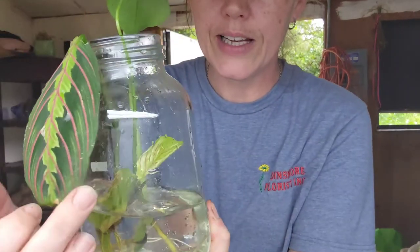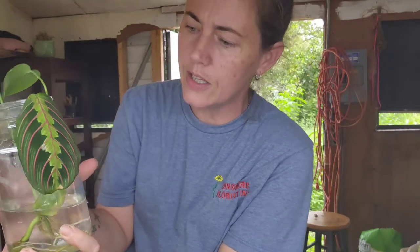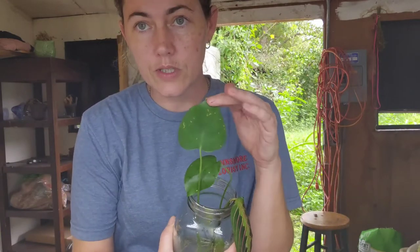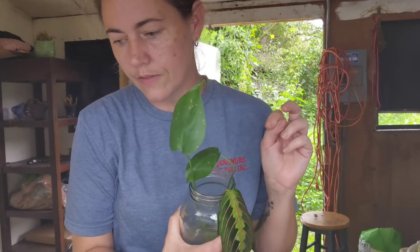It had beautiful baby new leaves and then they just started looking sick. And then this is a monstera deliciosa, just the regular — it's not variegated. I kind of stole this off of my sister-in-law's plant when I was there. I think I told her afterwards, maybe not.